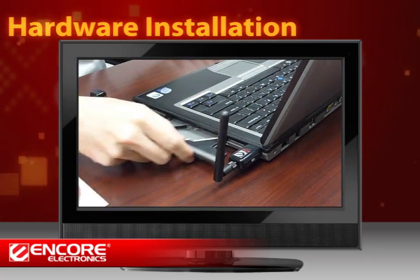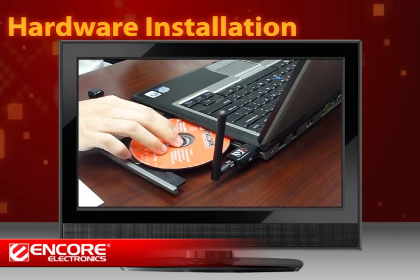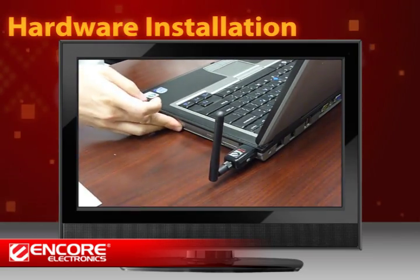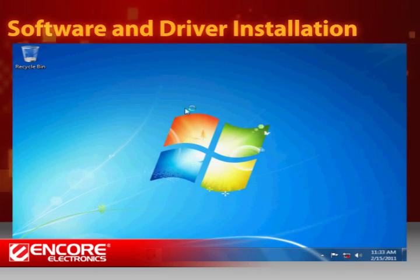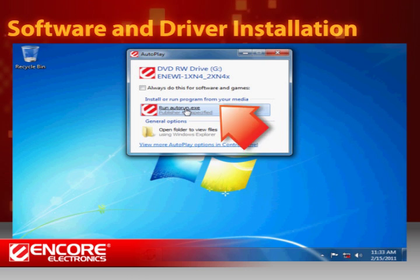Now insert the installation CD into the computer's CD drive. We are going to install the software and driver. In a moment, you will see the Autoplay window on your screen. Select autorun.exe to continue.